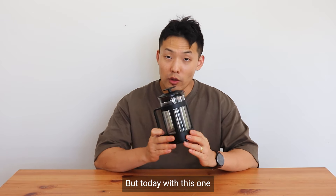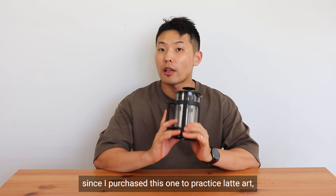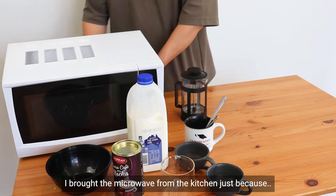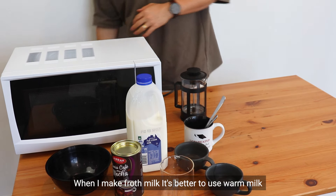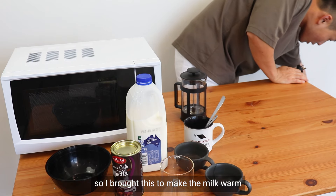Today, since I purchased this one for practicing latte art, I will show you how I practiced. I brought the microwave from the kitchen because when doing steamed milk it's better to use warm milk, so I brought it to heat the milk up.